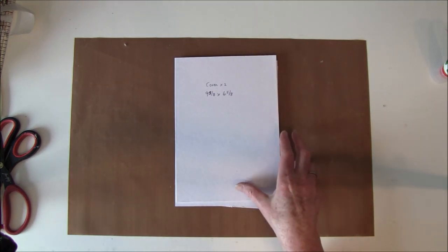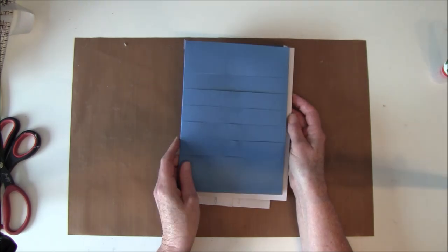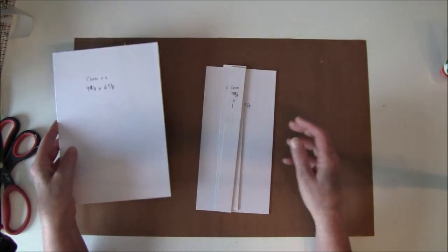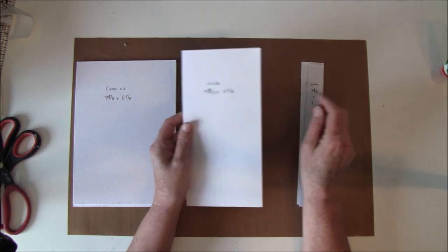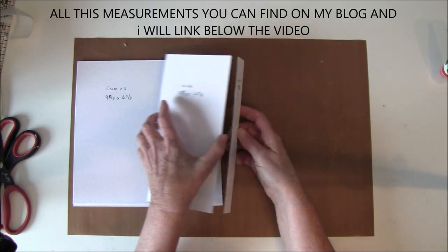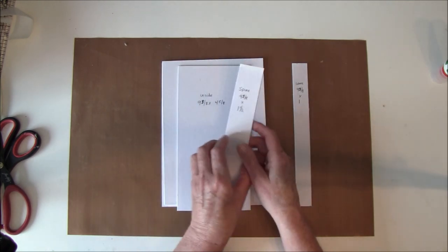We will start with the chipboard and you need to cut out 2 pieces at 9 and 3/8 by 6 and 5/8 — that's 1/8 larger than the inside, just to be sure to have something to glue on so it won't go on the outside. Then you cut out the one for the inside at 9 and 3/8 high by 4 and 5/8. We also need some spines: one cut at 9 and 3/8 by 1 and a half, and one that goes on the small side cut at 9 and 3/8 by 1 inch.